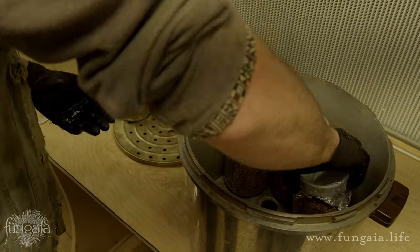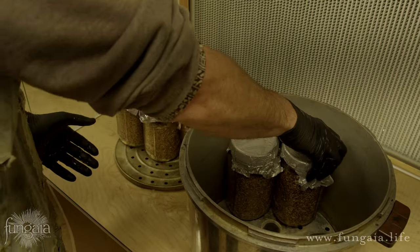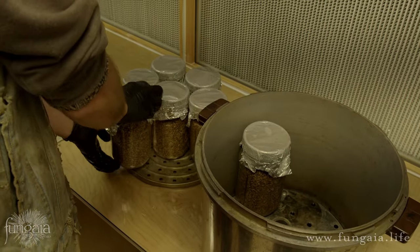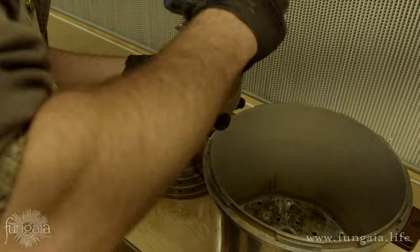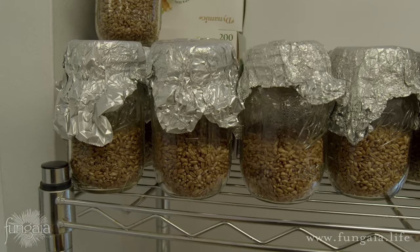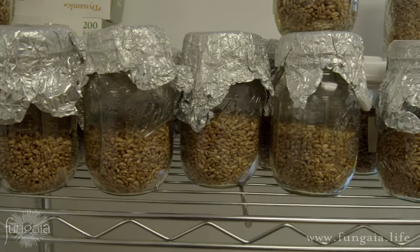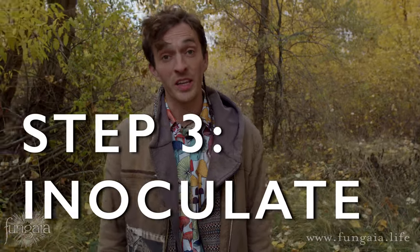For best results, open your pressure cooker as soon as it reaches atmospheric pressure, then tighten down the jar lids and allow them to cool. Be especially careful not to burn yourself. At this point the jars should remain completely sterile as long as the lid remains unopened.